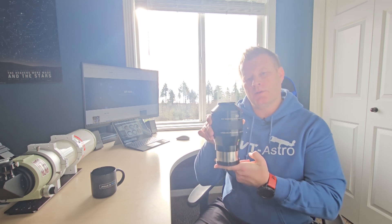Hey guys and gals, Vlad here with AVT Astro. Today I've got a special treat for you: observing with the ultimate wide-field eyepiece — the 3-inch, 100-degree, 30-millimeter Explore Scientific eyepiece. I run a little astro blog at avt-astro.com and this YouTube channel, so if you're not subscribed, please consider subscribing. Over the years I've had the privilege of owning over 100 scopes and more accessories than I can count. Let's get down to looking at this beast.